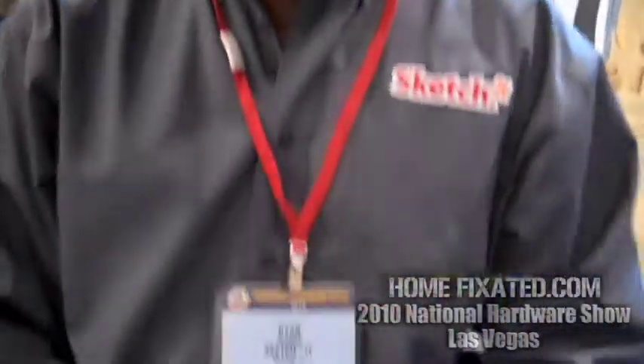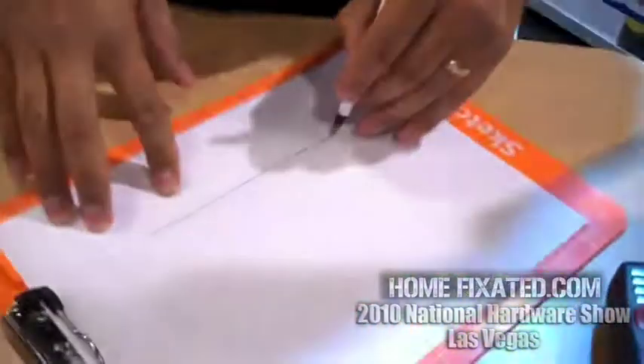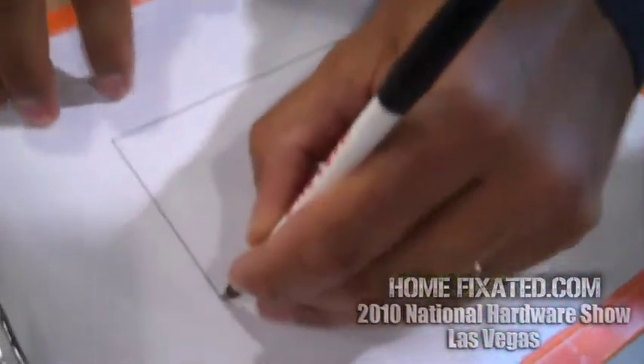I'm here with Ryan of SketchIt and they've got a nifty new drawing product here that he is going to demonstrate for us. Take it away, Ryan. This particular product allows you to draw straight lines without the use of a ruler.